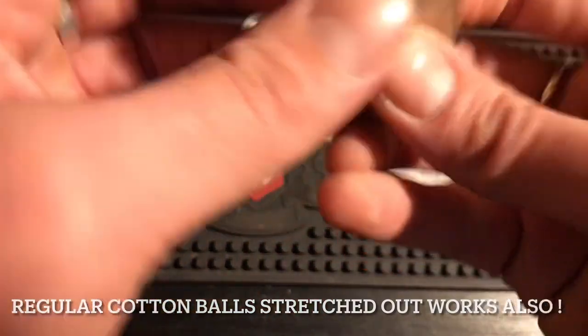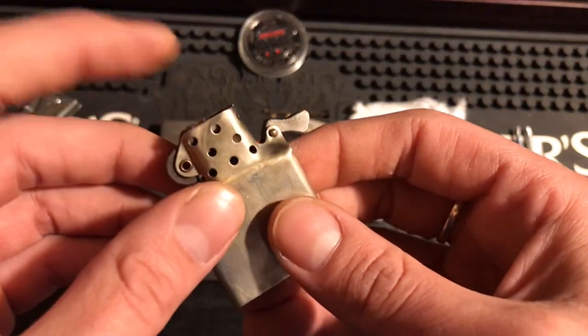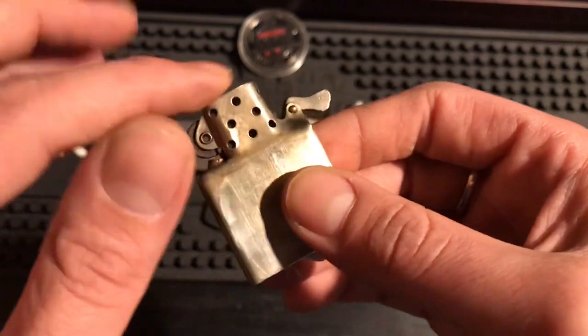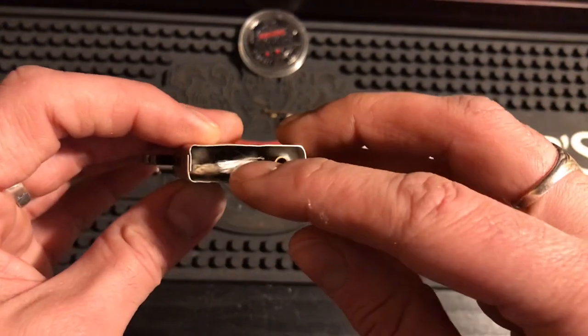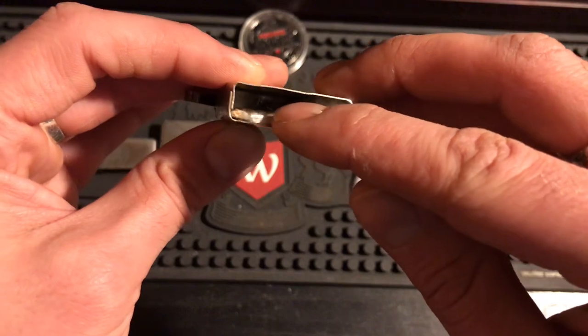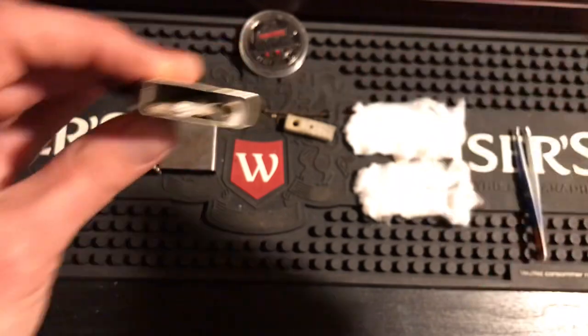I'll start by putting the wick in first, pre-bent the way I have it — it's just going to be a little tricky. Pull your wick through and put it right where you want it at the length you want. I like to keep mine just a little under the chimney for a big flame. When you look in the Zippo, you'll see it's in there in that same shape, coming right to the bottom.